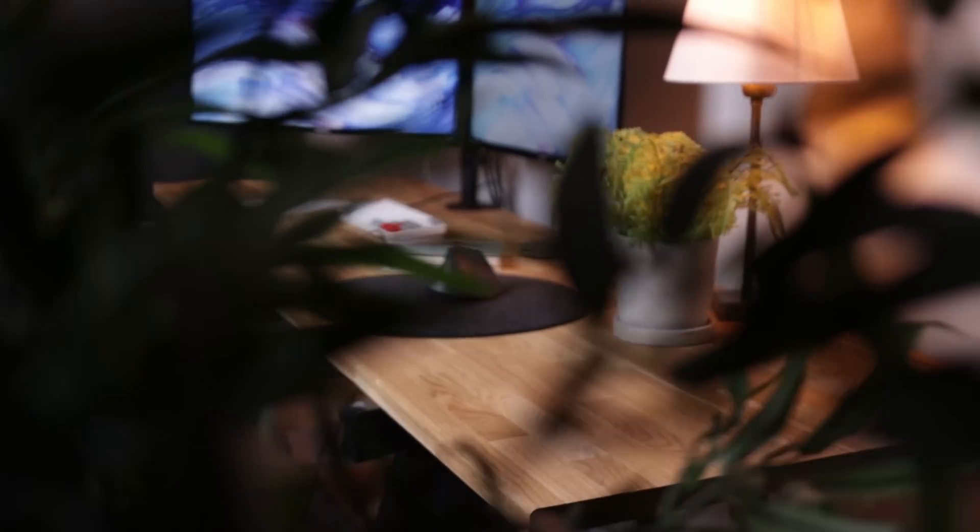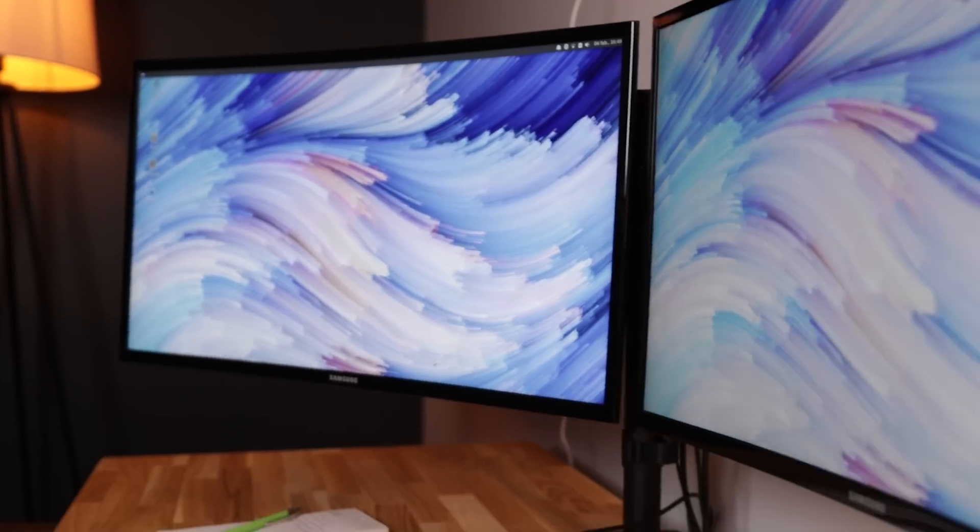Today we're going to take a look at my new dream desk setup for 2021. And if you stick around, you will have a chance to win my keyboard, mouse, and monitor. So let's go.